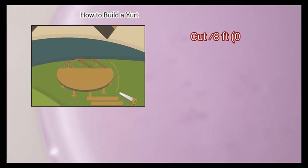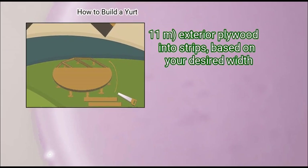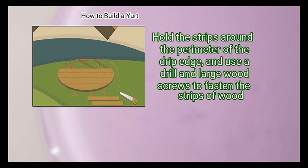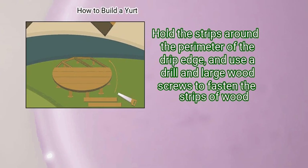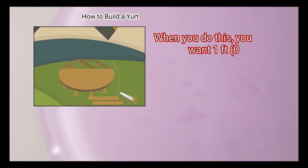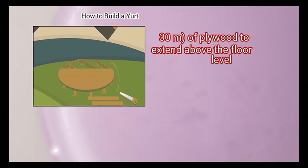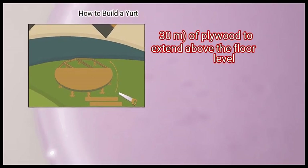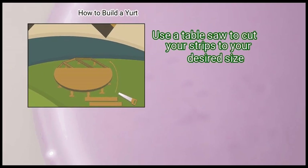Cut 8 feet (0.61 meters) exterior plywood into strips based on your desired width. Hold the strips around the perimeter of the drip edge, and use a drill and large wood screws to fasten the strips of wood. Add one screw to each end of the strip. When you do this, you want 1 foot (0.30 meters) of plywood to extend above the floor level. Use a table saw to cut your strips to your desired size.